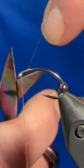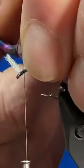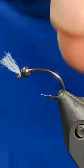Good day folks, let's tie the good old Peacock Cronomid. I have a Diachi 1120 in the vise along with a black nickel bead and I'm using some brown olive tying thread.